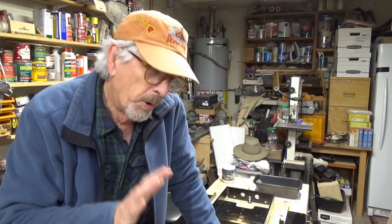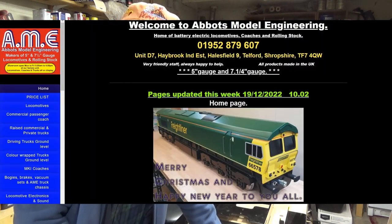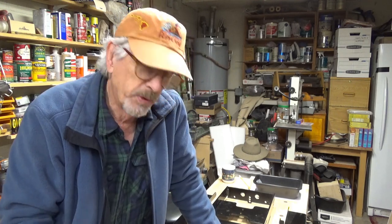I bought this kit from Peter at Abbott's Model Engineering in Telford, England, and it arrived very quickly and I'm really happy with it so far. So let's check into some of the details and see what's going on.